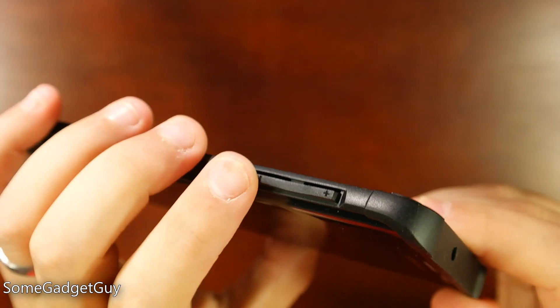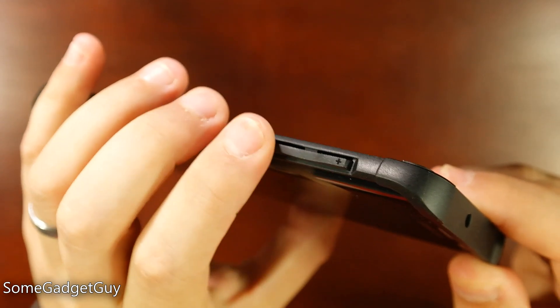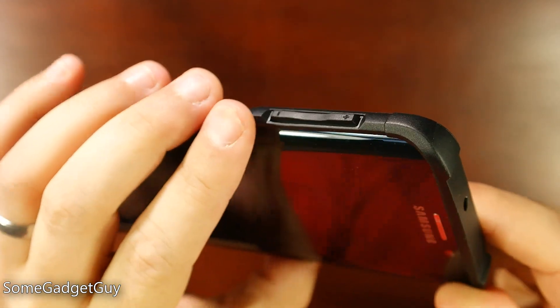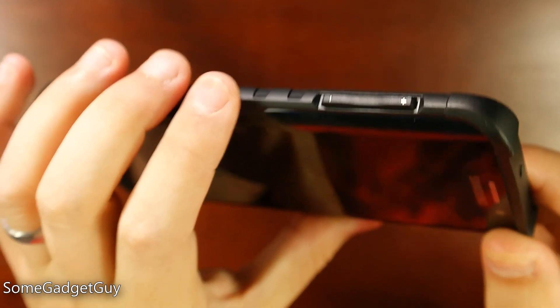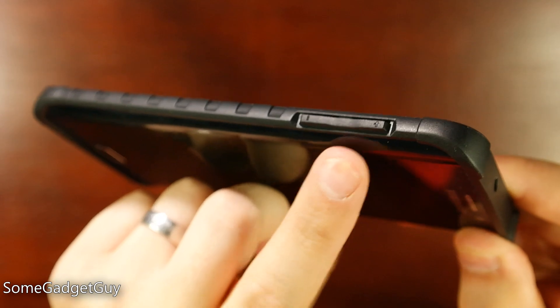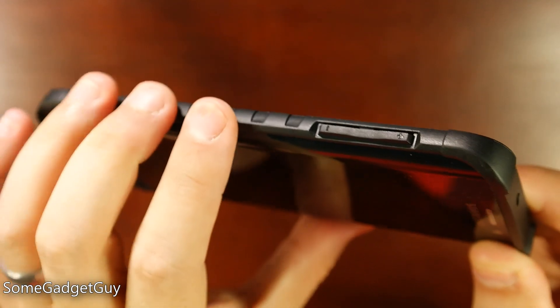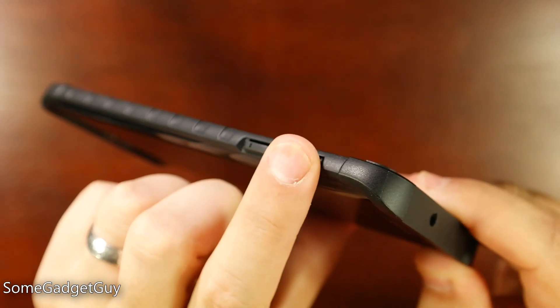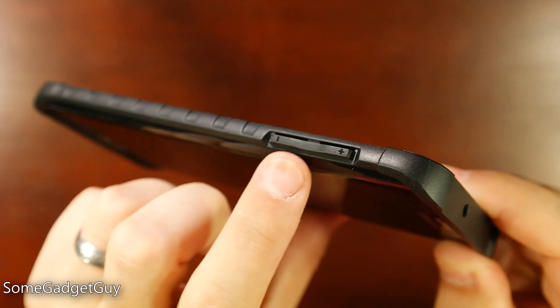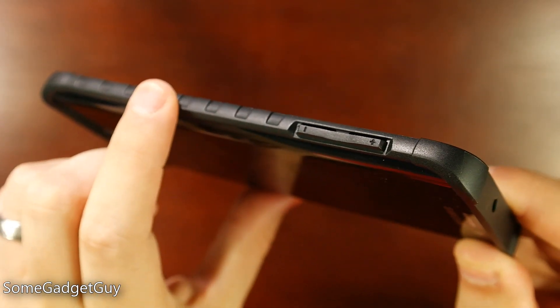I love the volume rocker design because it has an even more distinct taper. There are cutouts marking where it starts and stops, and it has a nice rounded scoop so you can feel very quickly where up and down is. On a lot of cases the volume rocker gets a little gummy and indistinct from the rest of the sides — we do not have that problem here on Urban Armor. It's a great clicky action that translates the actual button feel just fine, and your fingers naturally find exactly what they're looking for.